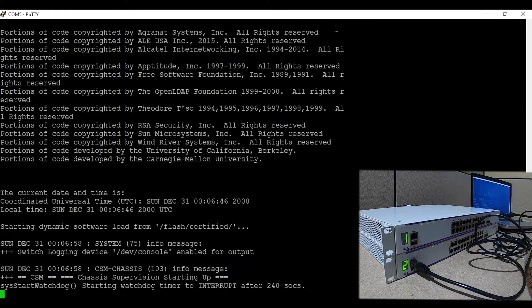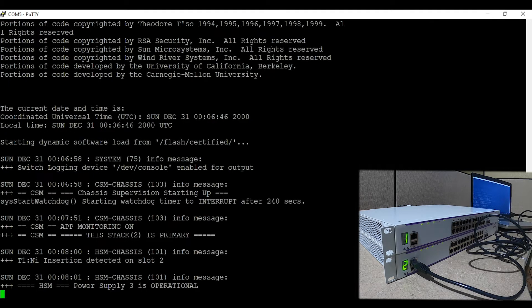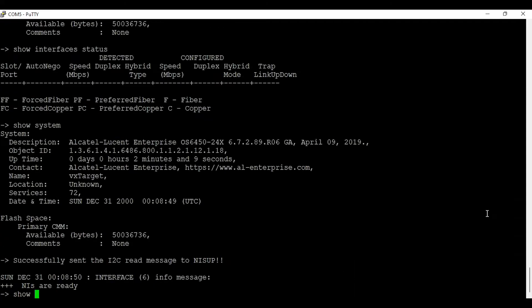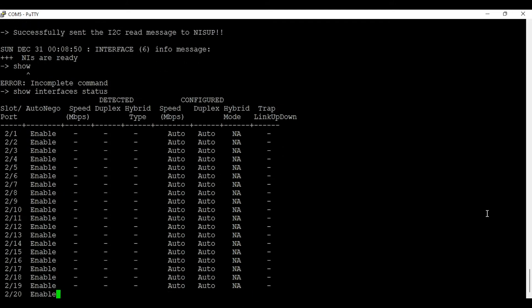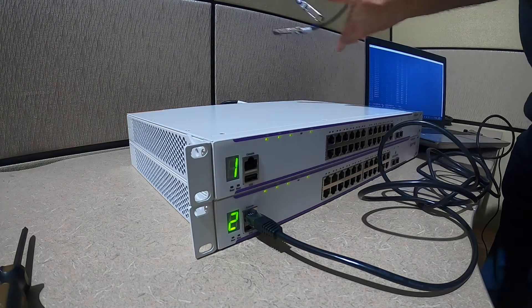As you can see on the right-hand side, the second switch came up with a chassis ID of number two. We will log back into switch number two and check the interface status. As you can see, the slot number changed to number two for all the ports.